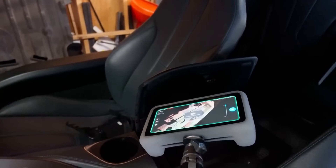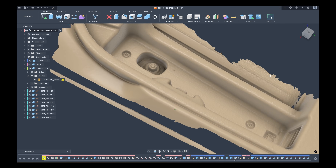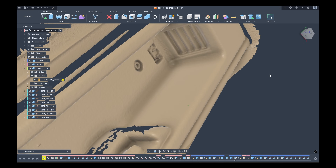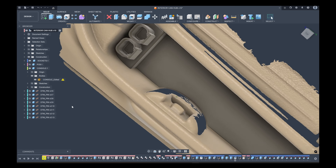Here was a quick project where I needed to scan the center console of my i8 so I could design a nice clean quick-access CAN bus interface for both the car's drivetrain as well as a future standalone aftermarket ECU. This was again done in HD mode — you can see the really great detail it picked up, and I was able to very quickly and easily design an insert for the connection point.